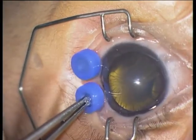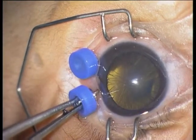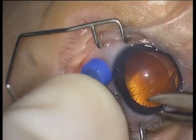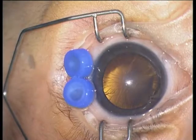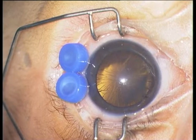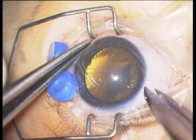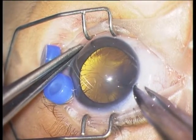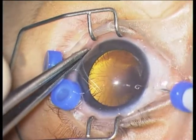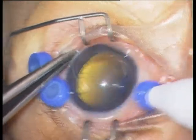I do not suture the sclerotomies. On the next step, at follow-up, the globe was completely normotensive and the conjunctiva was white — so there was no hypotony. With this perpendicular sclerotomy approach, the surgery I will perform is a central and peripheral vitrectomy.